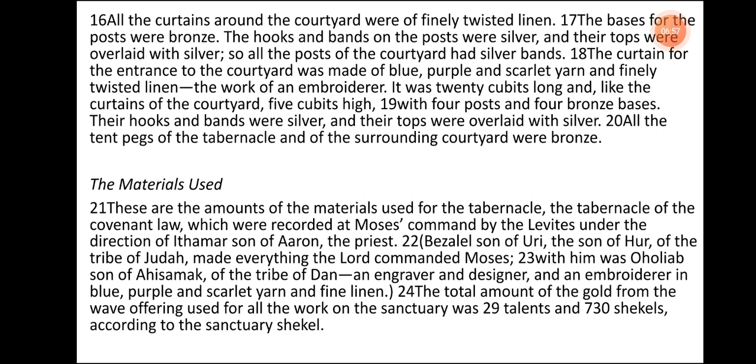The curtain for the entrance to the courtyard was made of blue, purple, and scarlet yarn and finely twisted linen, the work of an embroiderer. It was 20 cubits long and, like the curtains of the courtyard, five cubits high, with four posts and four bronze bases. Their hooks and bands were silver, and their tops were overlaid with silver. All the tent pegs of the tabernacle and of the surrounding courtyard were bronze.